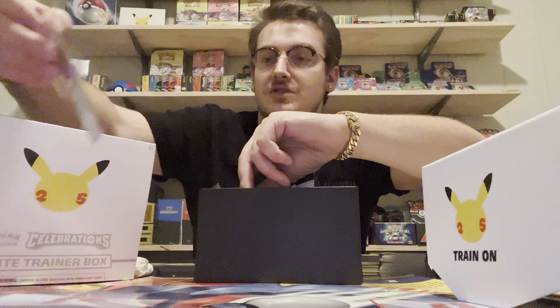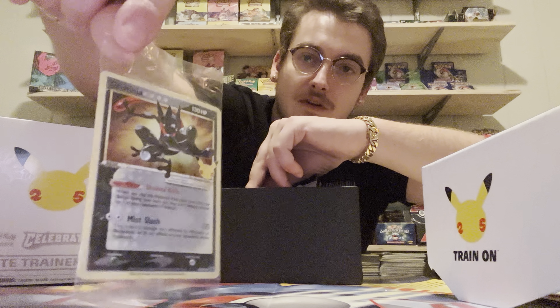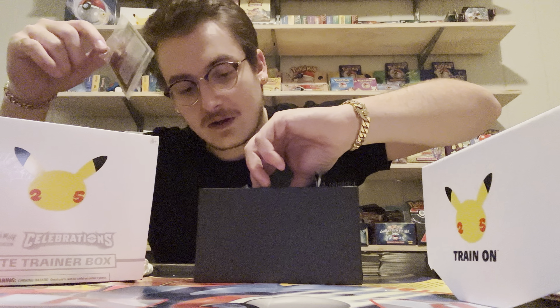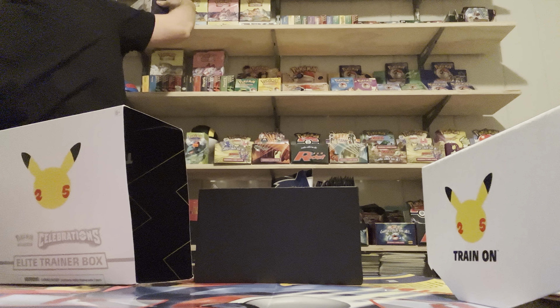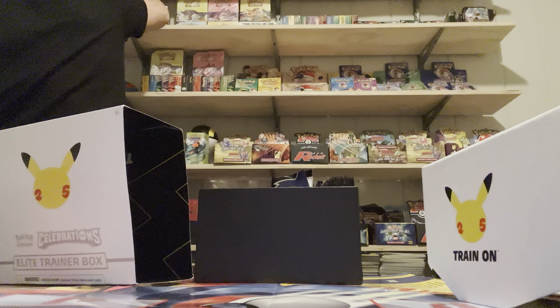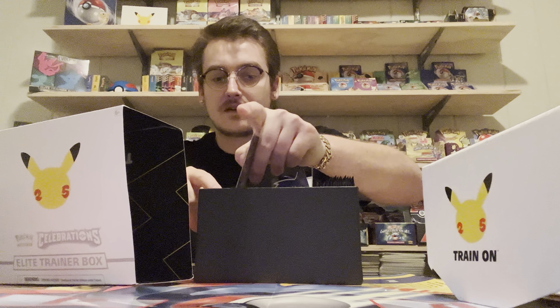I don't know what Greninja is worth but I didn't know there was even a holo card here. So y'all can see this Greninja - not sure what this guy is worth. There are some sleeves in there too. It says 'special foil card featuring Greninja.' I just want to check my other ETB to see if that's the same thing. These Greninja are going to be overproduced and probably not that valuable for that reason. We're gonna slip him right back in there because that's where he originally was.